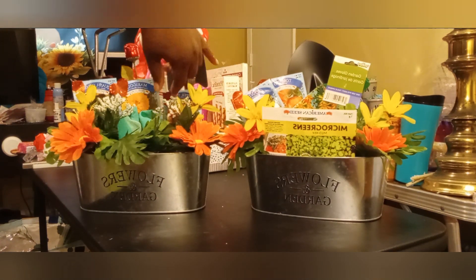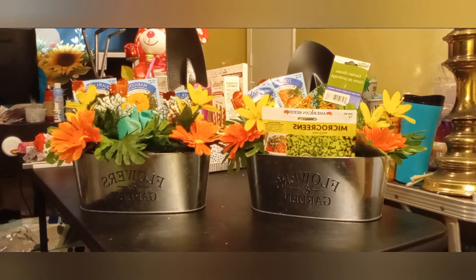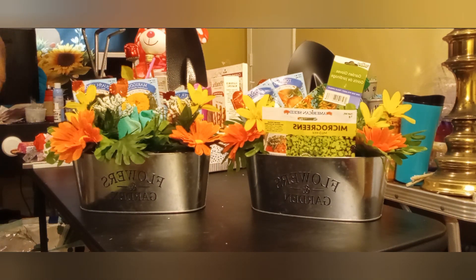Just something quick! This one has tomato, cilantro, and micro greens — a little bit of everything. The other one has peppers, marigolds, and squash.